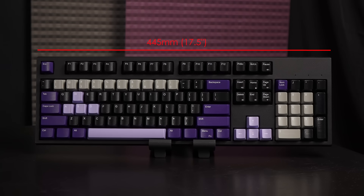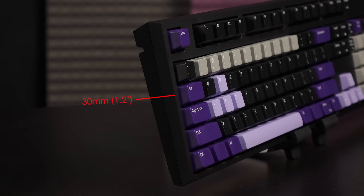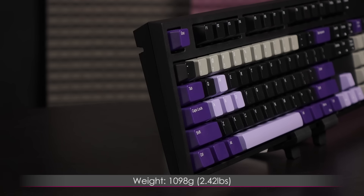This keyboard measures 445mm or 17.5 inches by 142mm or 5.6 inches by 30mm or 1.2 inches, and it weighs 1098 grams or 2.42 pounds.